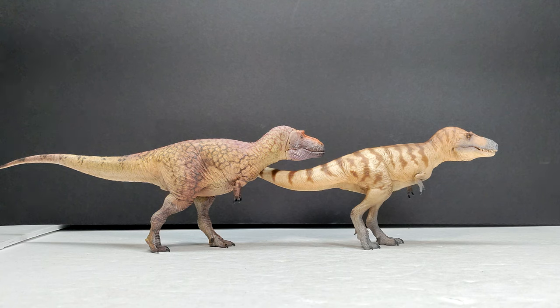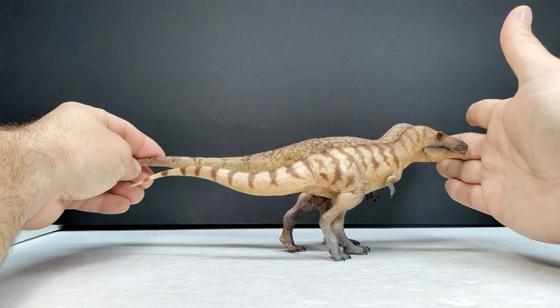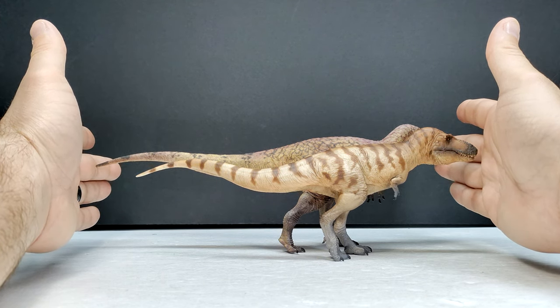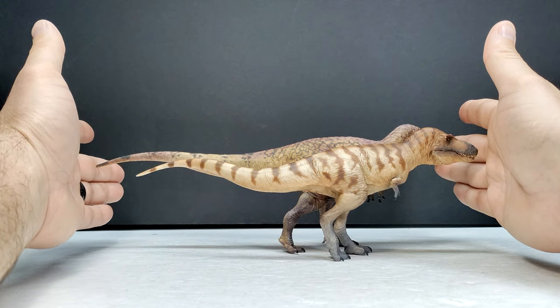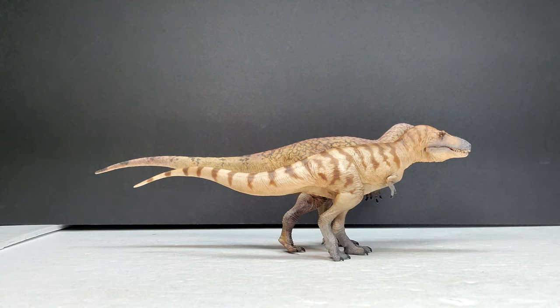The final comparison is the PNSO Daspletosaurus next to the HowLongGood version — and honestly, both are incredible. It's such a tough choice between these two. They are pretty similar in size, though the HowLongGood version is a little bit bigger. Putting them snout to snout and then tail to tail, you can see the HowLongGood version is a little bit longer. The PNSO version's tail is curved rather than stretched out, so if it were straight they'd be pretty similar in length, but regardless the HowLongGood version is definitely a little bigger.